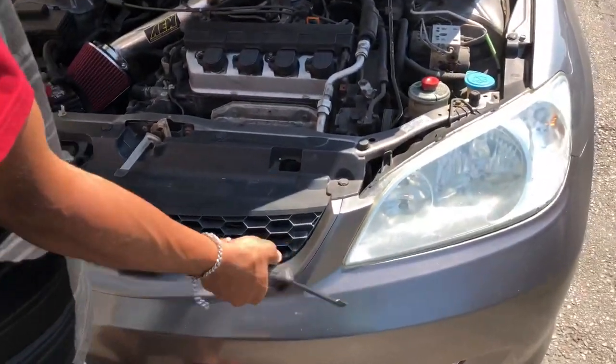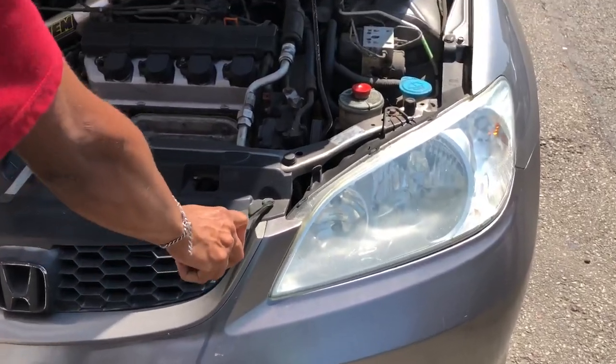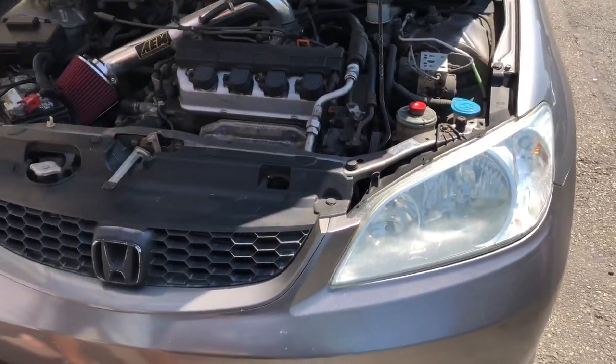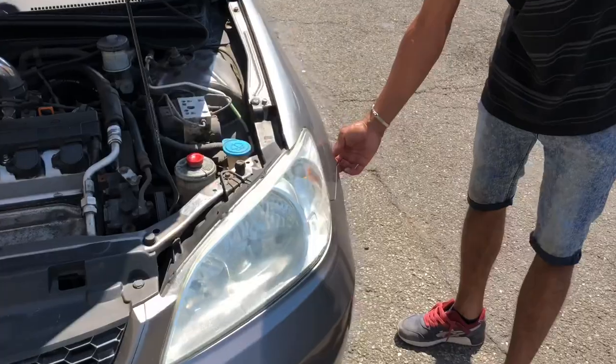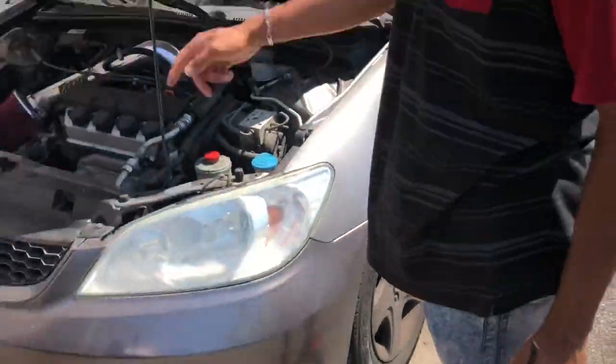The first thing you're going to do is remove the bumper. To remove the bumper, you've got to remove these clips — one, two, three, four. Then there's a Phillips head screw on this side, and one on the opposite side.